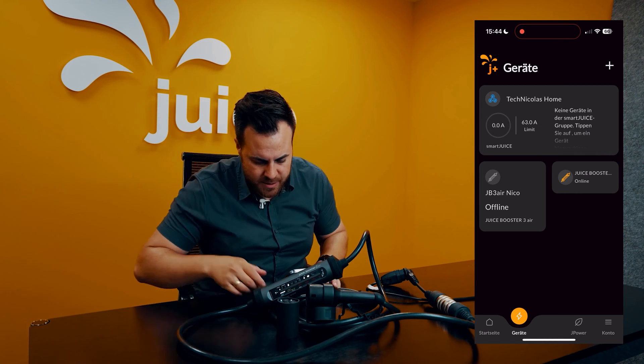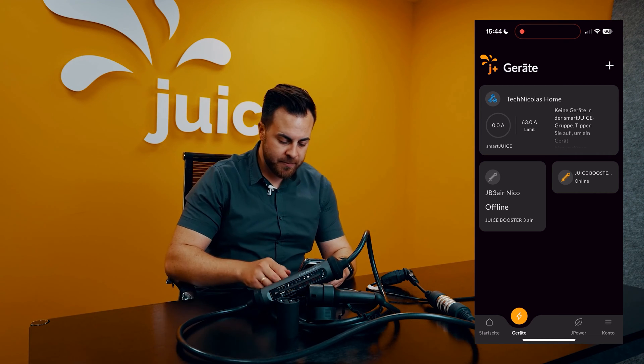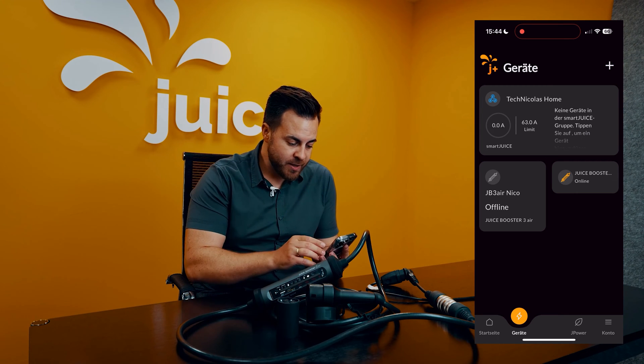So now we come to the booster here. It is now connected to the WLAN. Now you can see the load management group here again.